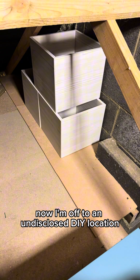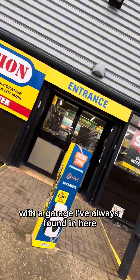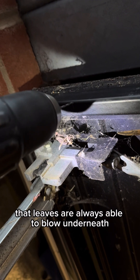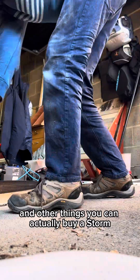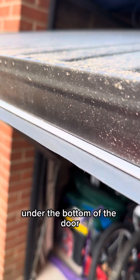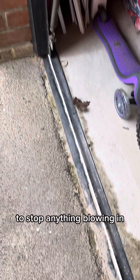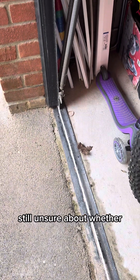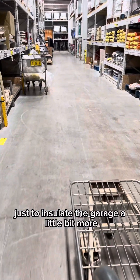Now I'm off to an undisclosed DIY location to get some more things for the garage. I've always found that leaves are able to blow underneath the door and I ended up blocking it up with bits of wood. But you can actually buy a storm guard at most DIY places to fit onto the bottom of the door and stick down a little rubber strip underneath to stop anything blowing in. I'm still unsure about whether I need to board up some more of the door just to insulate the garage a little bit more.